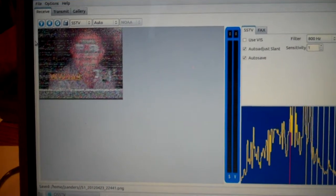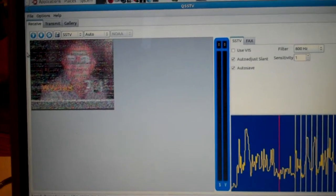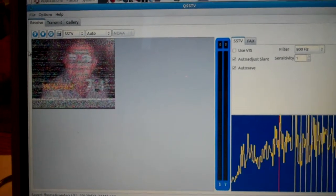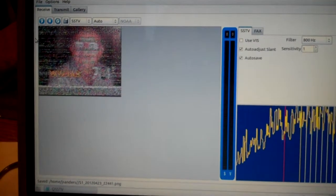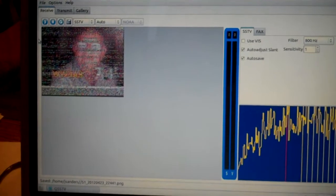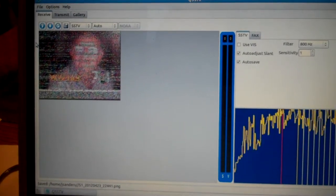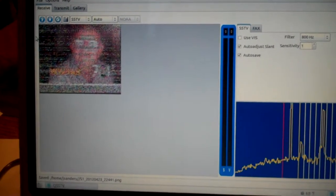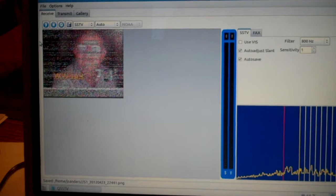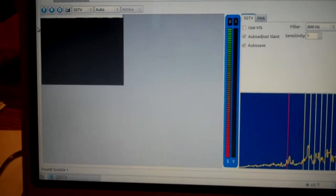So this is slow scan TV — ham radio. I'm using a program for Linux called QSSTV. If you're using Microsoft Windows there are other choices, and I'm not exactly sure which I could recommend because I no longer use Microsoft Windows, but I'm sure using Google or your browser of choice you can figure that out.